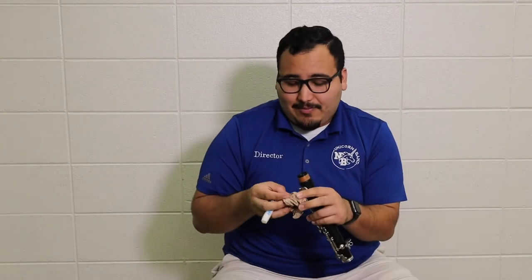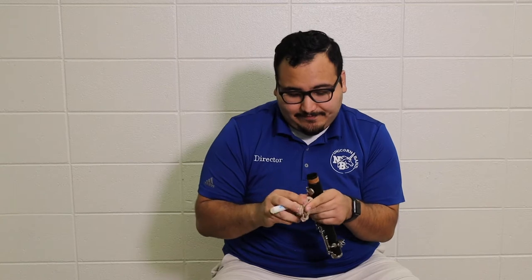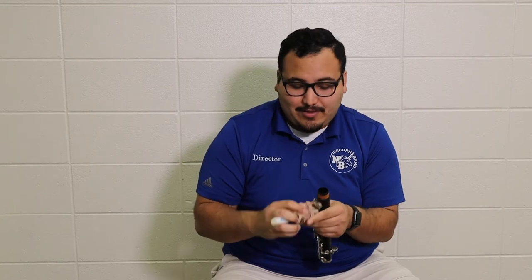Now, we have some excess cork grease on our fingers, and we don't want to get that everywhere. I like to keep a piece of paper towel in my case, and I'm just going to wipe my fingers off to clean them up. Now that we've got cork grease on that, I'm going to place it back into my case carefully and grab the next piece.